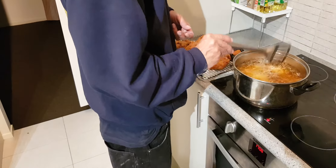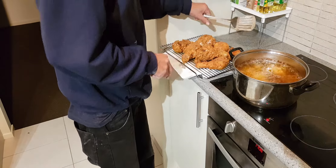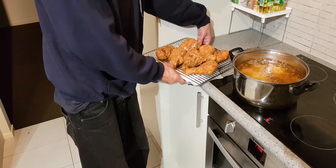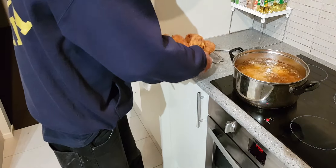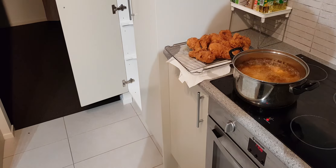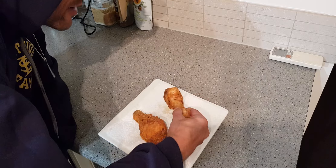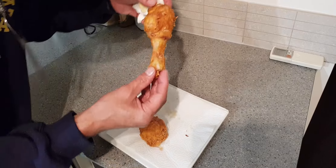We're on our last few in here — they're coming out all right. I'm cooking these for about 18 to 20 minutes each. I like my chicken well cooked — don't want to get sick. Looking pretty mean — uncle AZ's RTKFC!